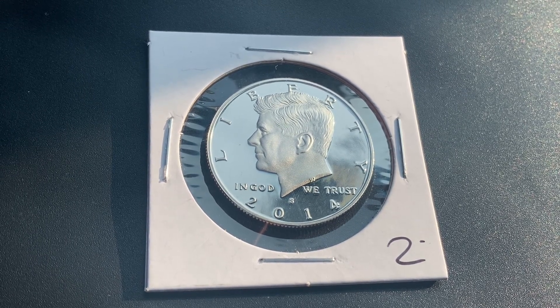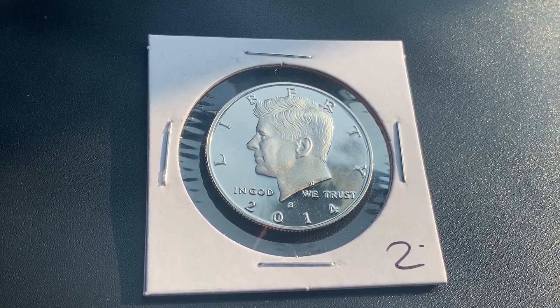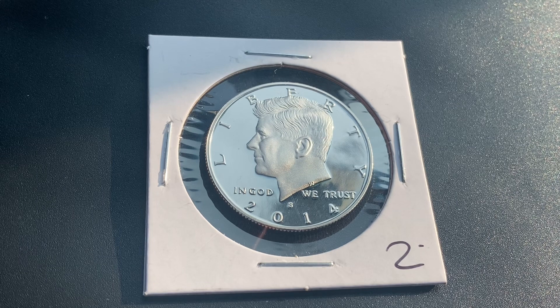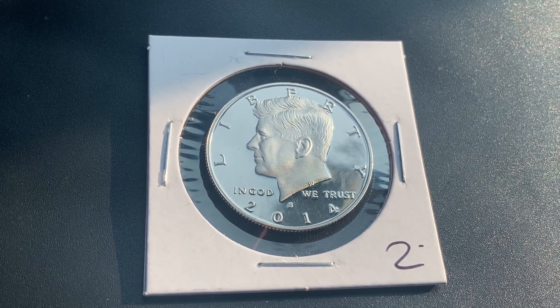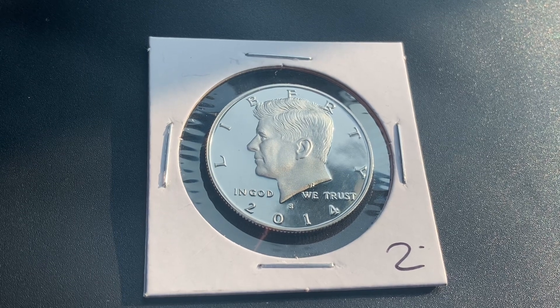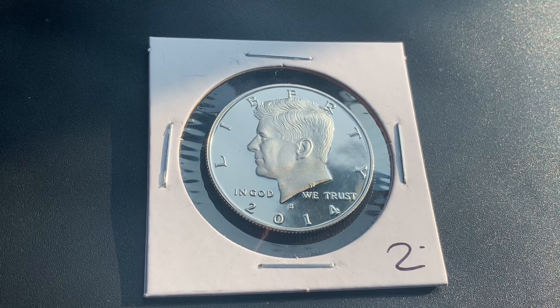Here is a 2014 S Kennedy half dollar in proof condition. 764,206 were produced. The diameter is 30.6 millimeters and the weight is 11.34 grams. This coin was designed and engraved by Gilroy Roberts. The face value is 50 cents; however, this coin is worth $17 in proof PR65 condition.